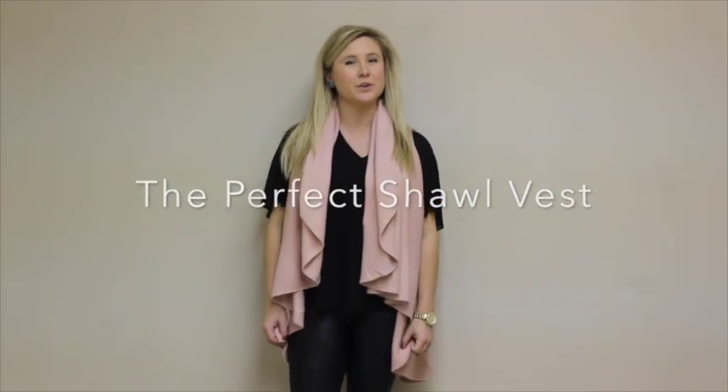Hi! Today I'm going to show you all the ways you can wear our perfect shawl vest. You can wear our perfect shawl vest as a vest, shawl, or asymmetrical poncho.